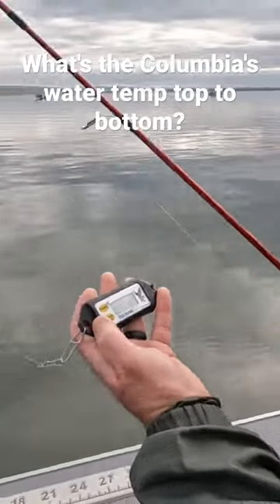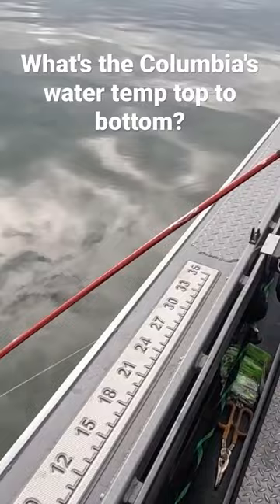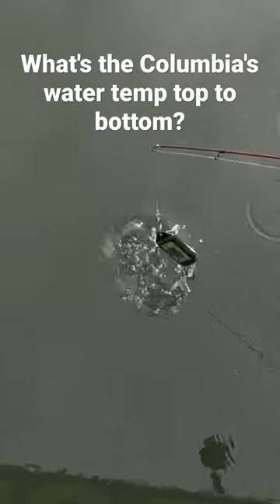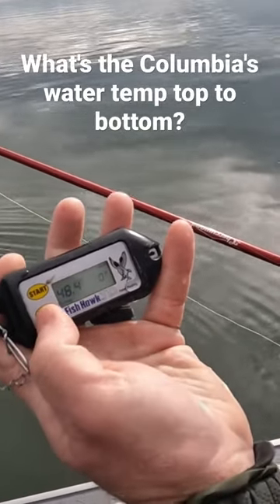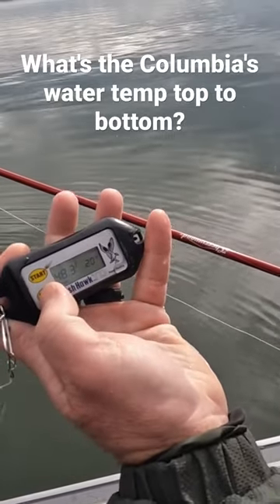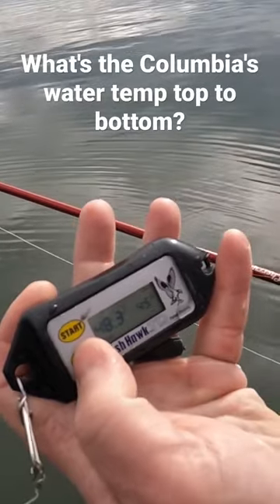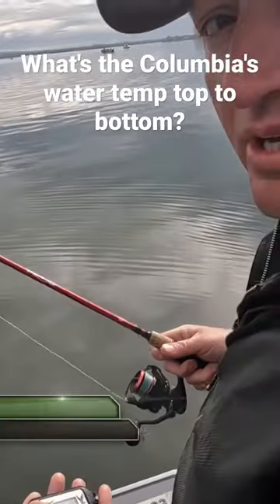Go ahead and drop it down, see what it shows. Hit the views and see what we've got. So 48.4, 48.3, 48.3 at 35 feet, 40 feet, 45, 50 feet — 48.3 all the way down.